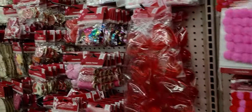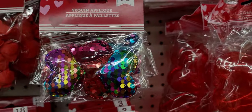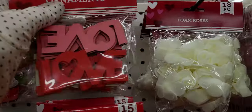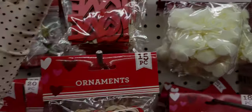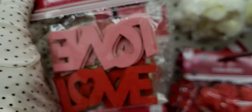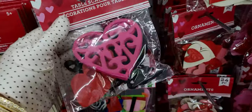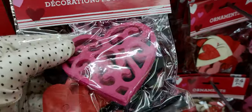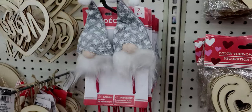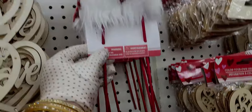They brought this whole aisle of Valentines out. They have the sequined four-piece set of stickers, love ornaments — cute for a Valentine tree — felt table scatters in 24-piece different-size hearts. And these gnomes are so cute, these little Valentine gnomes with a gray hat with hearts on it.